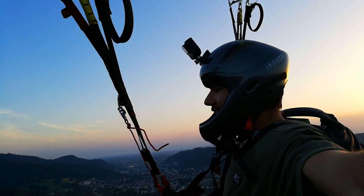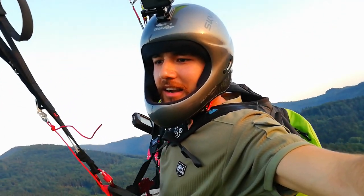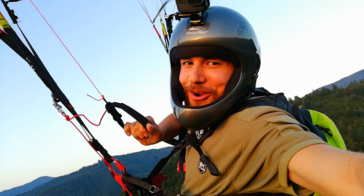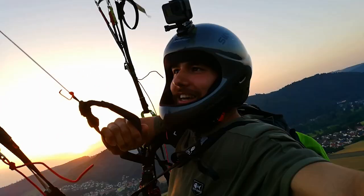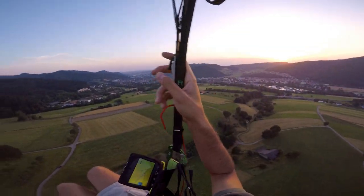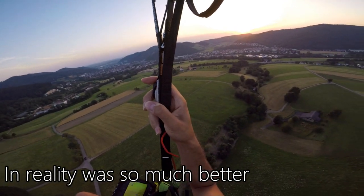Very nice, let me do a 360 degree. I am right now — put the brake back — look at this man. I cannot say it often enough, I know I've said it a million times, but look at this sunset. It's just so beautiful.